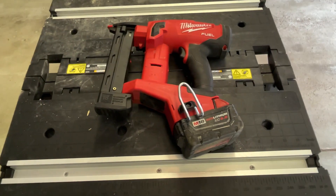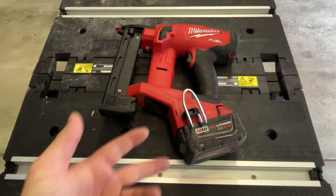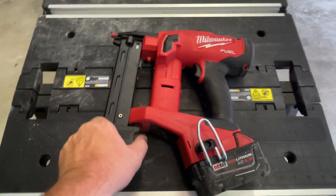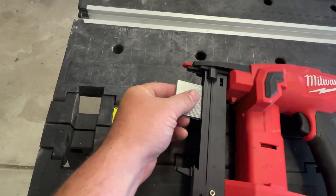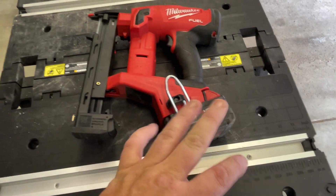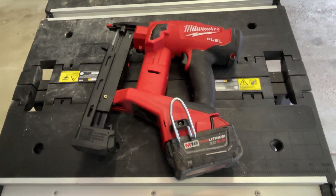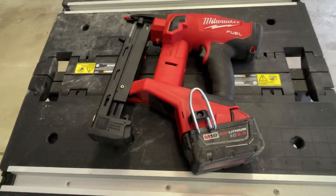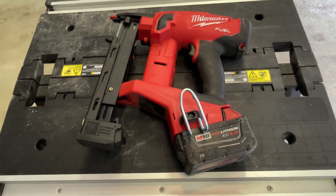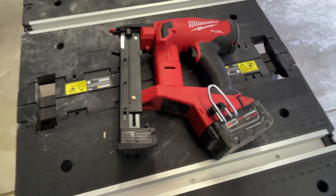So the 2749 narrow crown stapler — a couple things to go over. You got your ambidextrous belt clip, it can go on either side. It accepts three-eighths to one-and-a-half-inch, quarter-inch narrow crown staples, just like these right here — these are the one-and-a-half-inchers. Having a five-amp-hour battery on this is completely overkill. A two-amp-hour battery — it's rated at 1,400 nails per two-amp-hour battery. I put a three-amp-hour battery on here, the newer version of it. I don't think I've hit 1,400 nails on this thing, but it absolutely does what it's supposed to do.